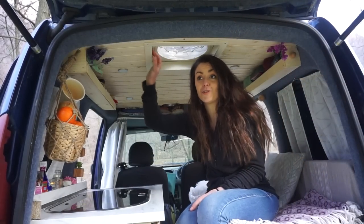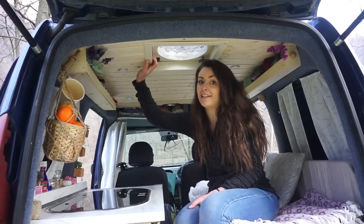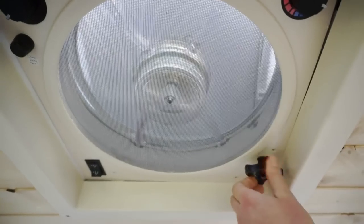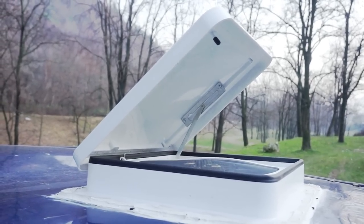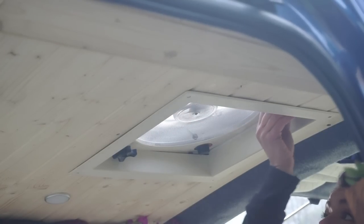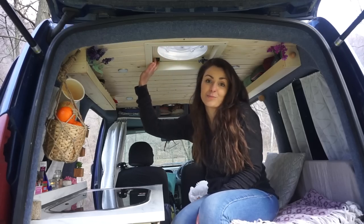Another great addition to this build is this fantastic fan. It's super cool because it allows you both to take air out and bring air in, depending on whether you want to get cooking fumes out or have fresh air coming in. It's connected straight to the battery and has different speed settings, which will be super useful when it's summer and boiling hot.